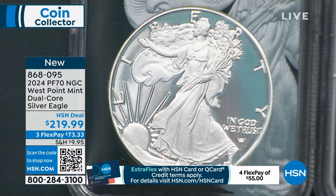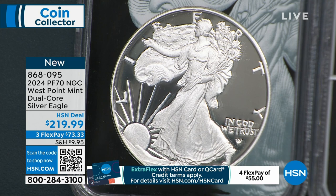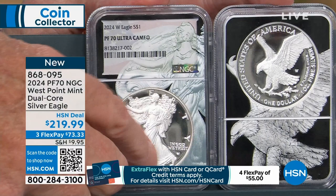What you have here is NGC 70. There are four major recognized grading companies: ICG, Annex, PCGS, and NGC. I've got exclusive things with NGC, and the biggest thing I have is my dual core.